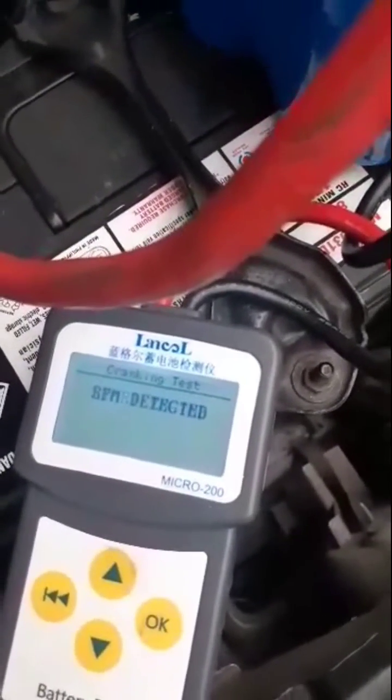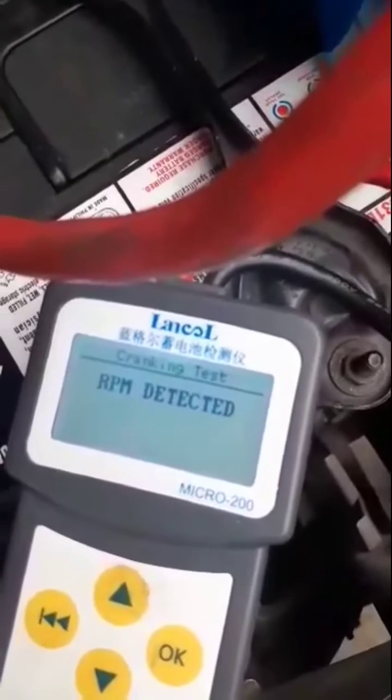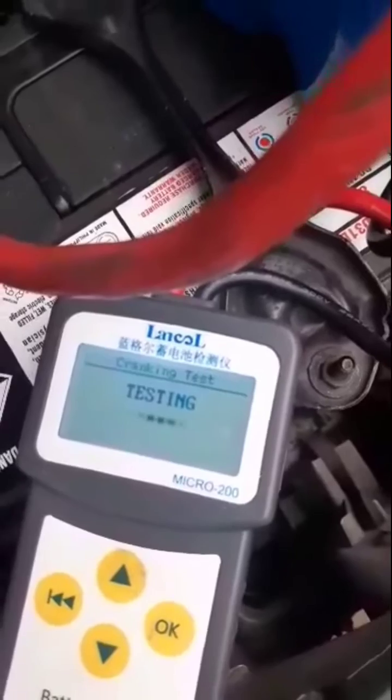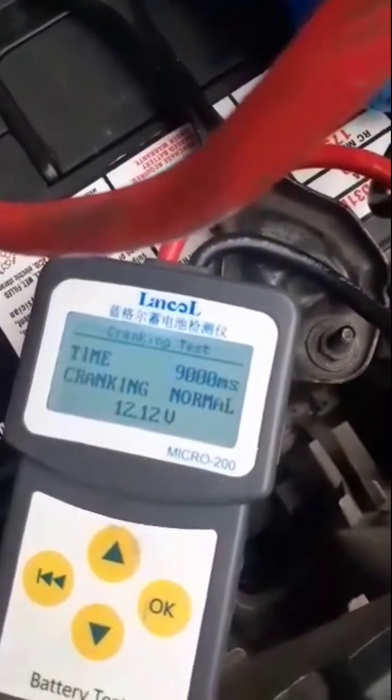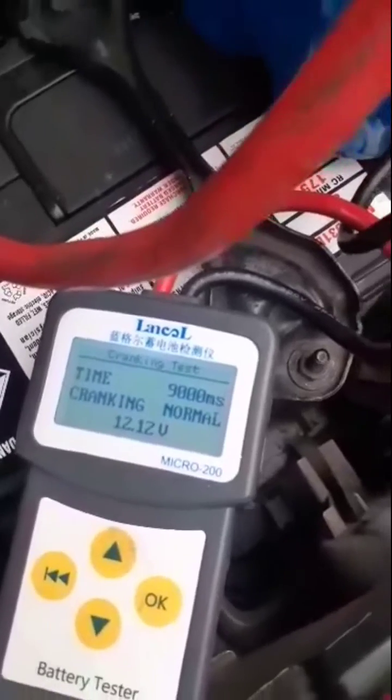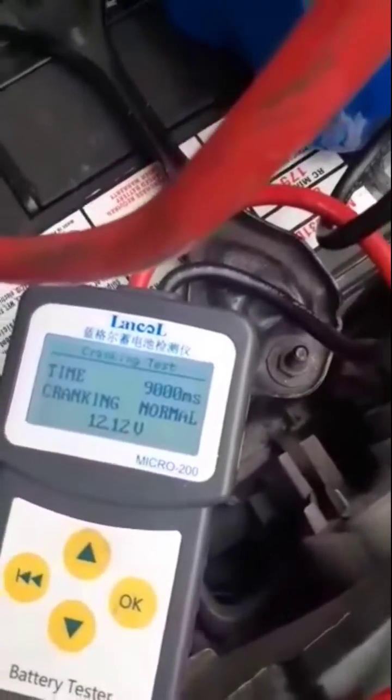Now it's looking for the alternator ripple. It's found the alternator ripple. And now it's looking at what the lowest voltage dip it got — 12.12. The same 9 seconds, because it hadn't detected the starting point.